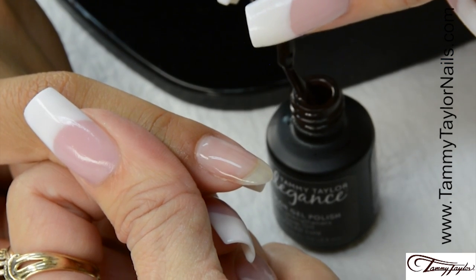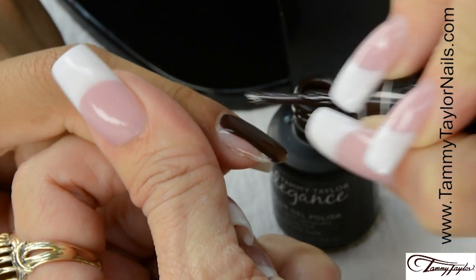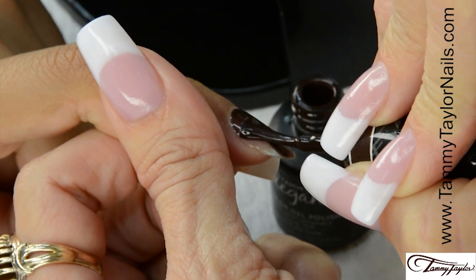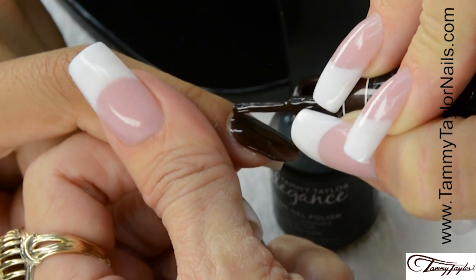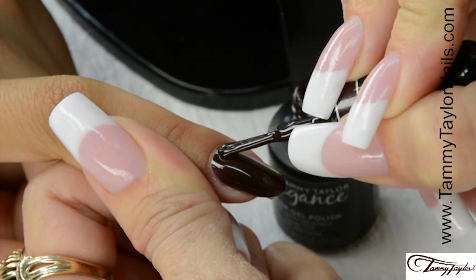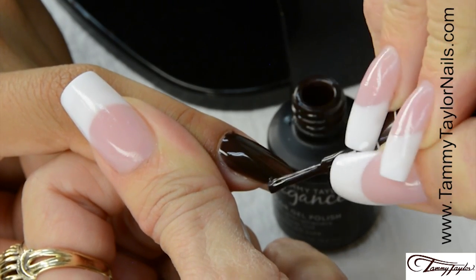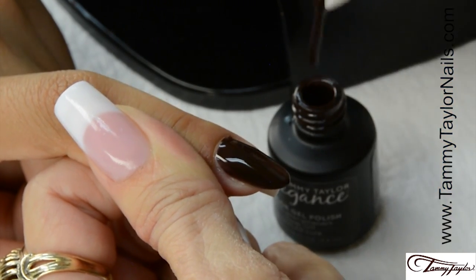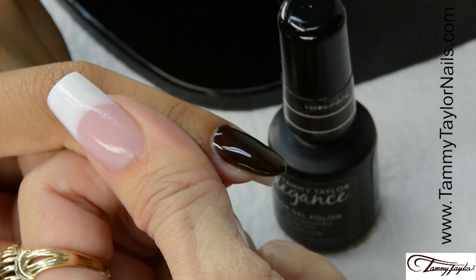Apply Serendipity Gel Polish. Nice long strokes. Make sure you get all the way over to the side. Cover the entire nail. Cap the tip. Cure 1 minute in a Mighty Mini LED or 2 minutes in a UV.